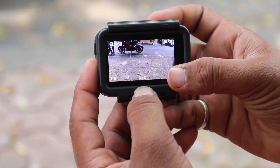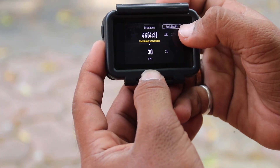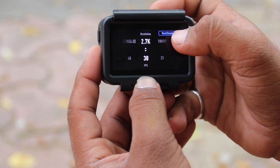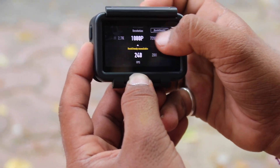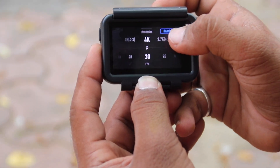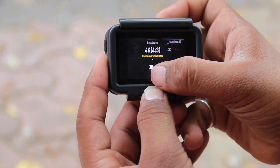When you start, you will have to select the language first. After that you can see how many resolutions are available — 2.7K, 1080p, 720p, and at 720p you can go up to 240fps for slow motion. You can also shoot in 4K at 60fps, which is amazing.